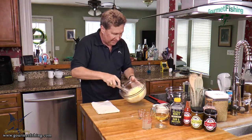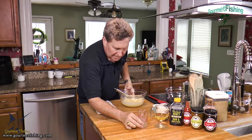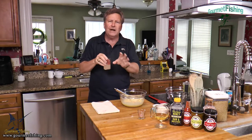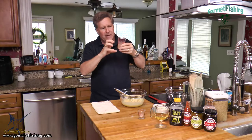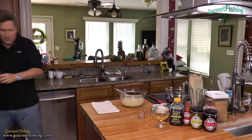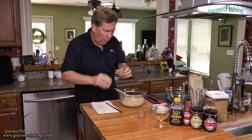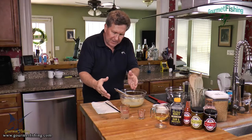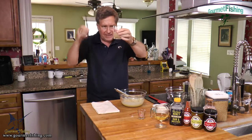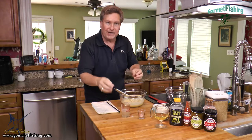Our egg mixture is nice and pale yellow and ready to go. Our gelatin is just about done. What I'm going to do is put it in the microwave for about ten seconds. I want to get it back to where it's clear and slightly warm. Now it's liquid and slightly warm. In your microwave, do this in little ten-second bursts and check it — make sure it's mostly clear. If you're not paying attention, it will foam up and create a mess in your microwave.